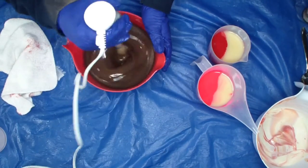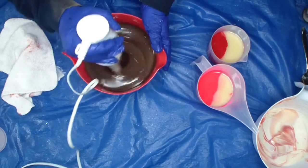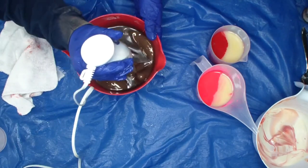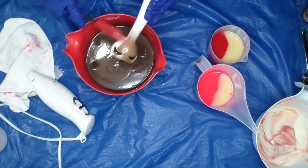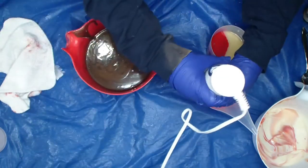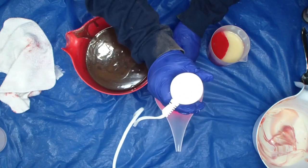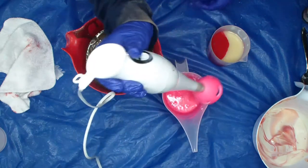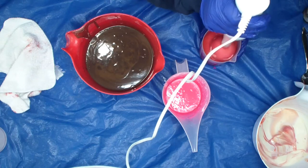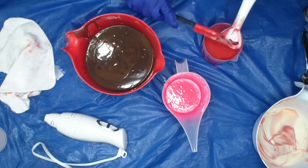It has been my experience that chocolate fragrances accelerate. So I'm going to go into that pink now, and now the red. Now I'm going to stir in the fragrances — almost all in the brown, just a little bit in the red.